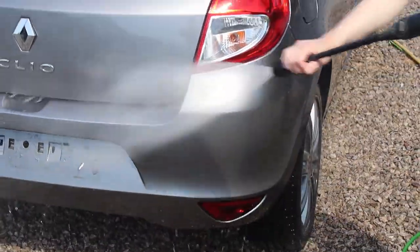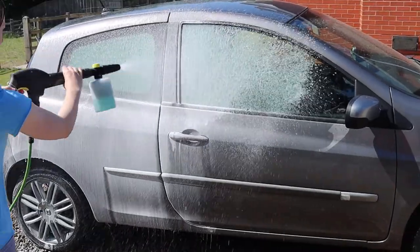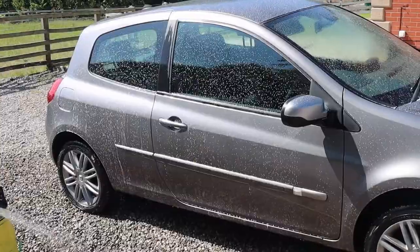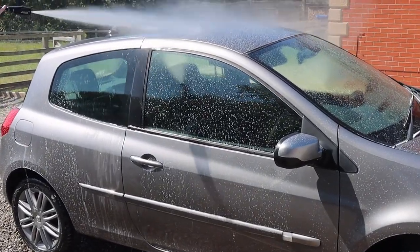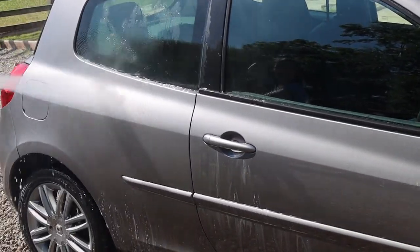After the pressure wash I jumped in with a pre-wash. Normally I would use a snow foam by Bilt Hamber, but because this car was really super dirty I used a traffic foam remover instead. It's more aggressive, and I wouldn't recommend it as part of a routine wash since it will definitely strip the wax, but because this car was already filthy it was the best choice. I let it dwell on the surface for just a couple of minutes — it was quite a hot day — and then used the pressure washer to rinse the surface down again.